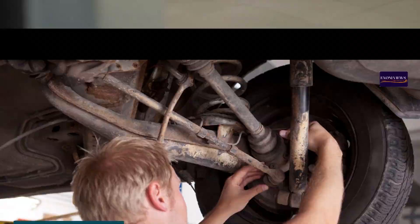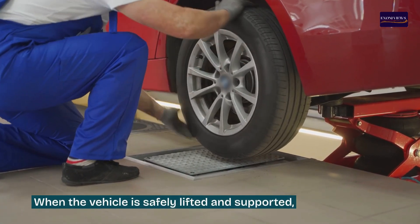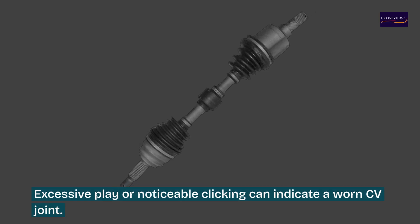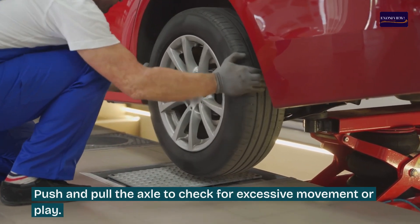Step three: manual examination. When the vehicle is safely lifted and supported, manually rotate the wheel while holding the axle shaft. Excessive play or noticeable clicking can indicate a worn CV joint. Push and pull the axle to check for excessive movement or play.